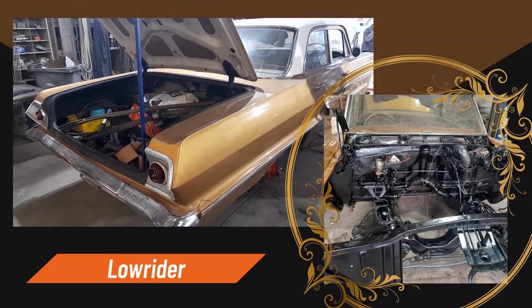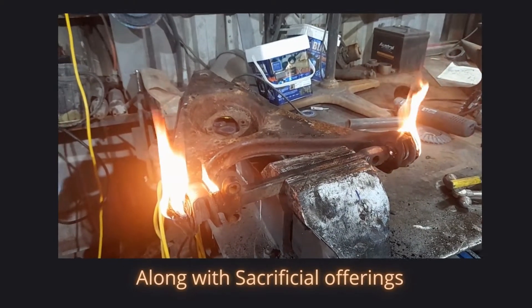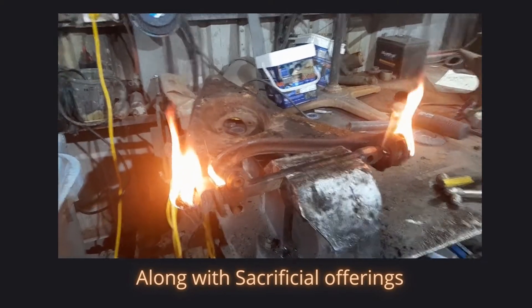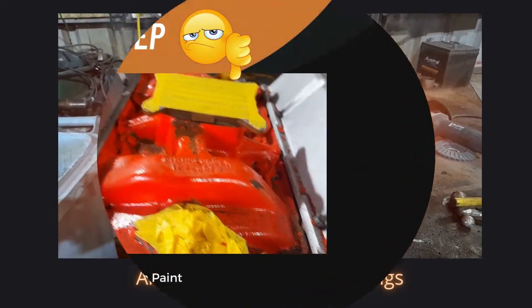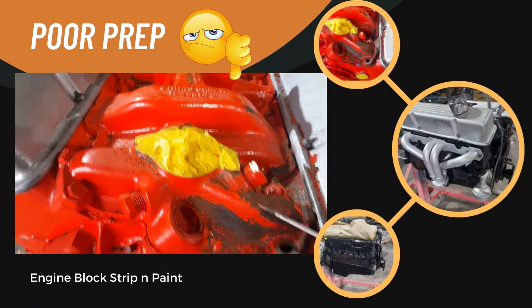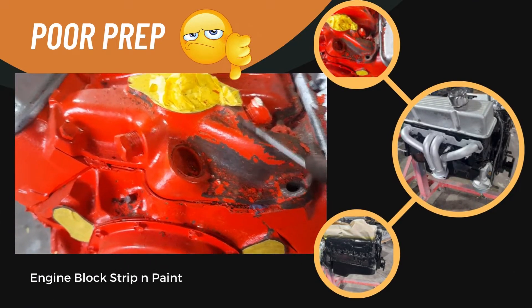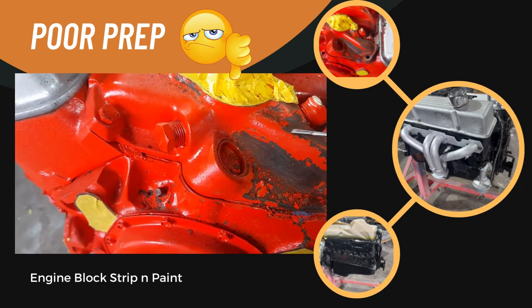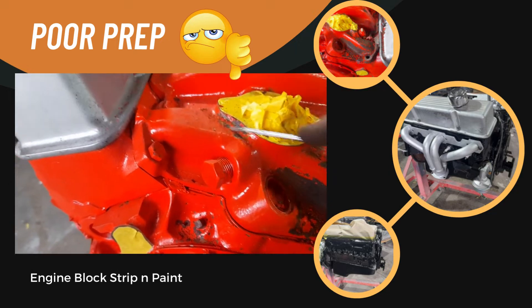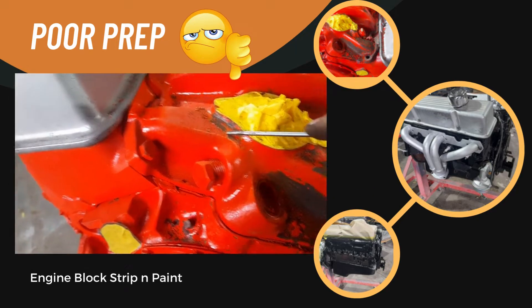This is what happens when you don't prepare something properly before you paint it. Might only be an engine block, but the paint's just fallen off. Guess what I'm going to be doing for the next hour or so.